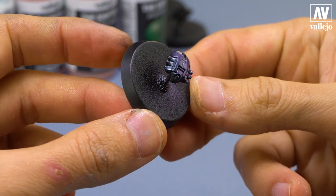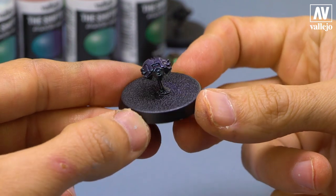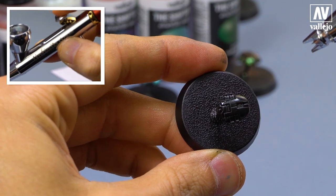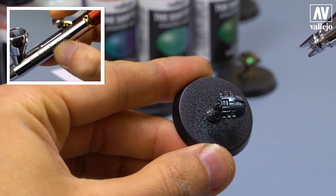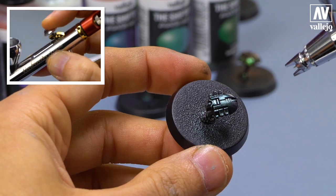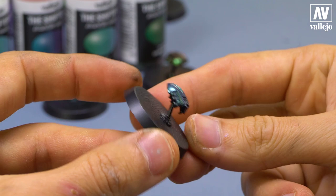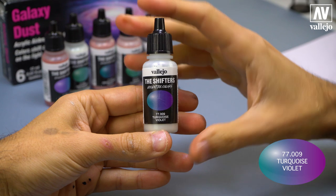This color is also super cool — a violet blue. Another example. As you can see, I apply thin layers, let it dry, then repeat. Another very cool color. It seems like magic. Depending on how the light hits it, it changes colors.